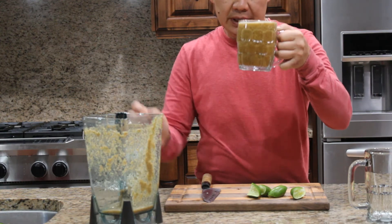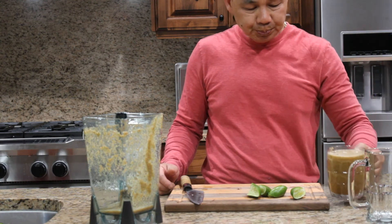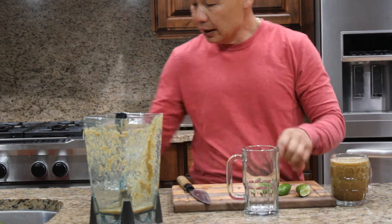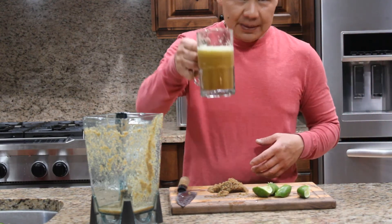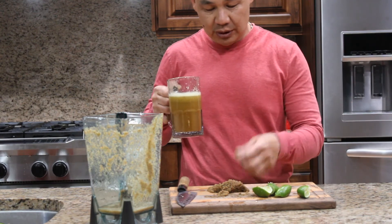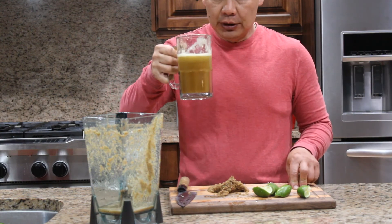You can drink it this way, or you can strain it if you don't like the texture — it's kind of like baby food. You can strain it to make it a smooth drink. So you can either drink it with all the pulp in there, or just drink the juice. Do this every night before you go to bed.